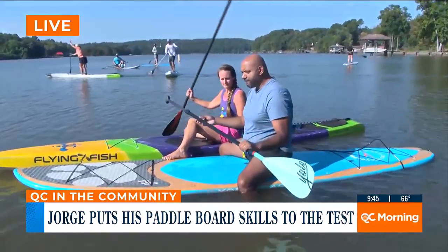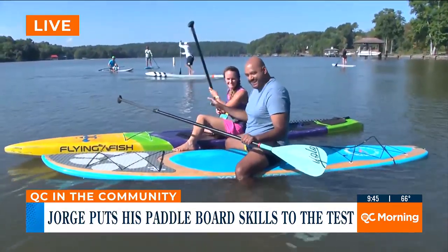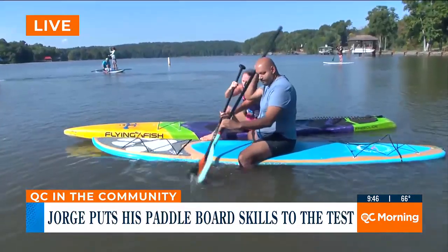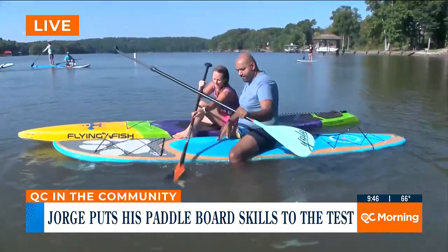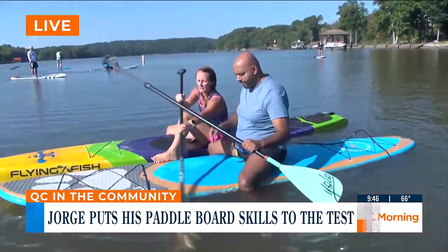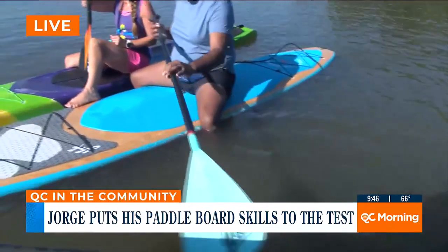Eventually you want to stand up. How would somebody stand up? Walk me through it. What we're going to do is put our knees on the board and slowly stand up one foot at a time. Once you're in a position with all fours — two hands and two feet on the board — you're slowly going to stand up. If you're unsteady and want to stabilize, put the blade of your paddle on the deck of the board.